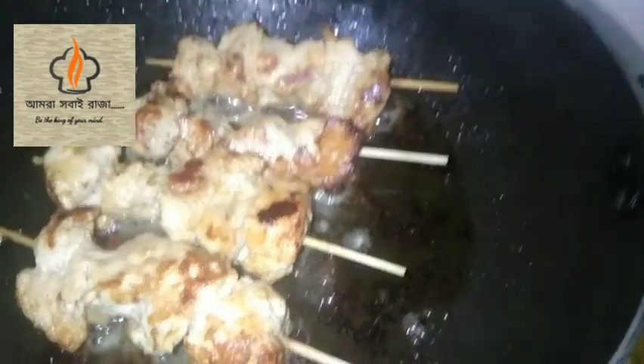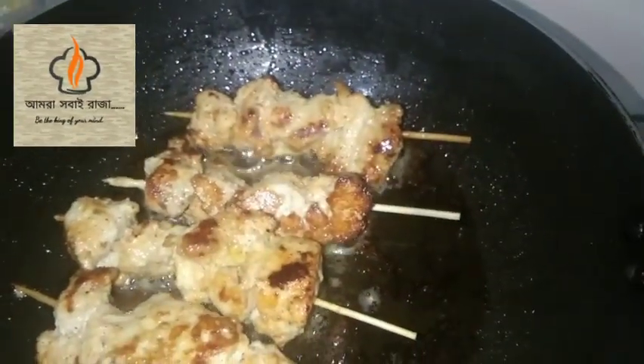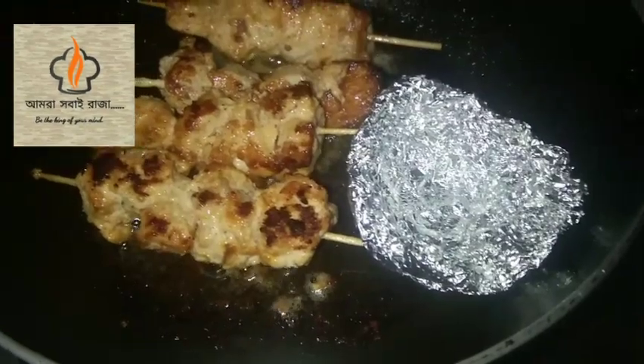Our first chicken is ready and I will make a butter spread. The chicken is going to be dry and it will be juicy. I used to put aluminum foil in the middle of the charcoal.